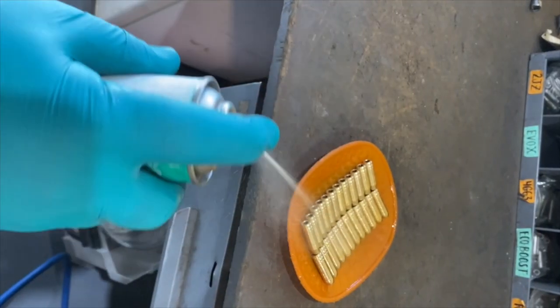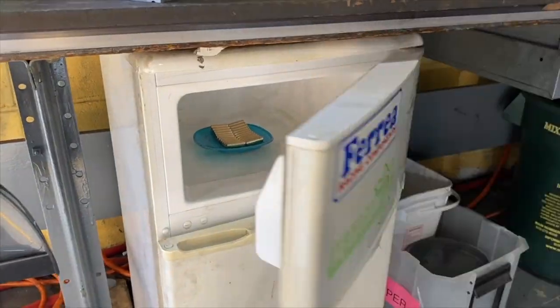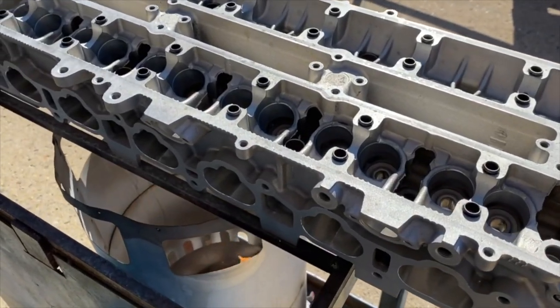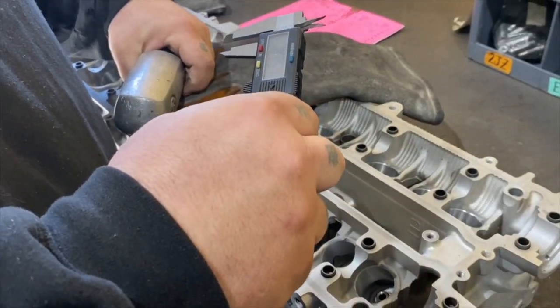Before installing the guides, the tech lubricates and freezes them to shrink the bronze material. Next, the tech will heat the head up so the aluminum expands, making for a smooth valve guide installation. The tech installs the valve guides with an air hammer and sets the guide height to factory specs.